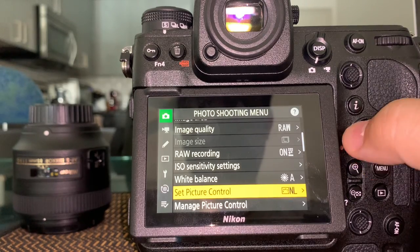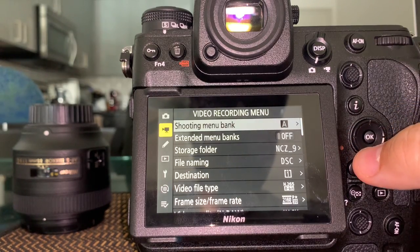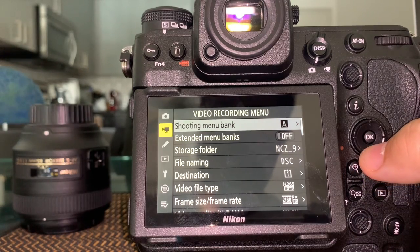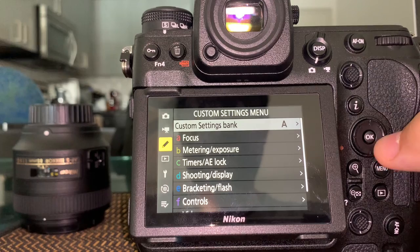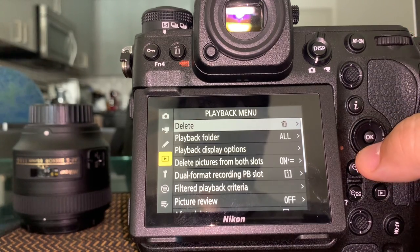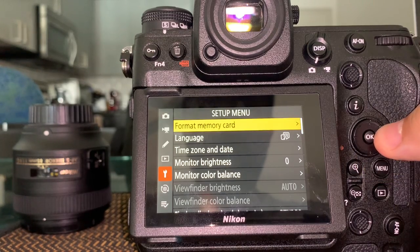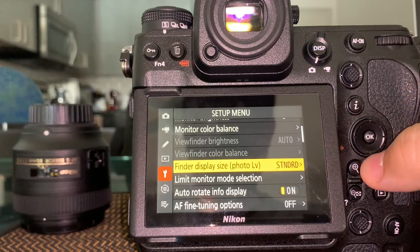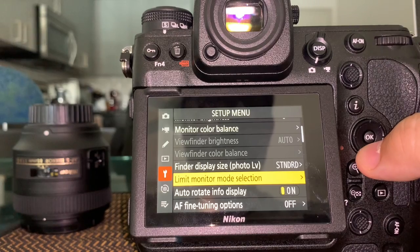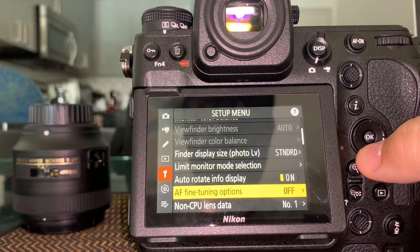We're not going to go through the video menu — there's a whole separate video for that. The setup menu is the one you configure at the beginning: format, language, and so on. Format is something you do frequently. Finder display size — leave it at standard unless you want to change it.